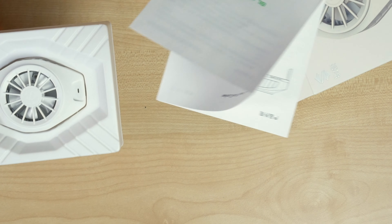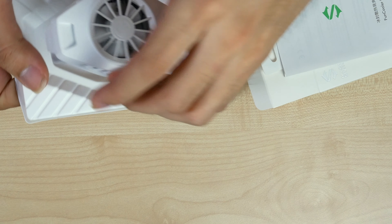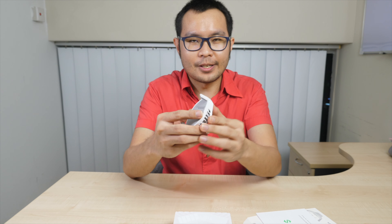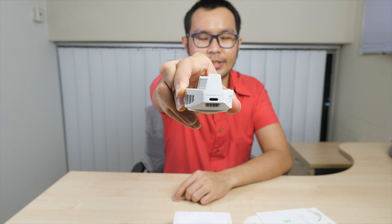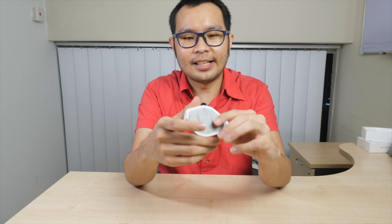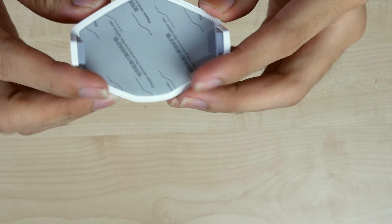When you open it, it's just a white box with the manual inside — nothing special. They don't even give you any cable. For your information, this cooler uses USB-C, so you'll need a USB-C cable, just like everything is these days.